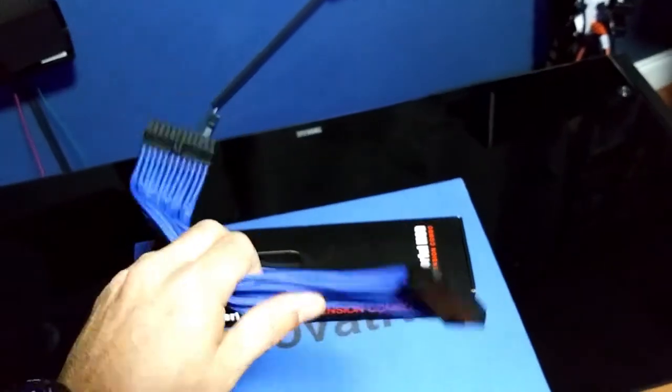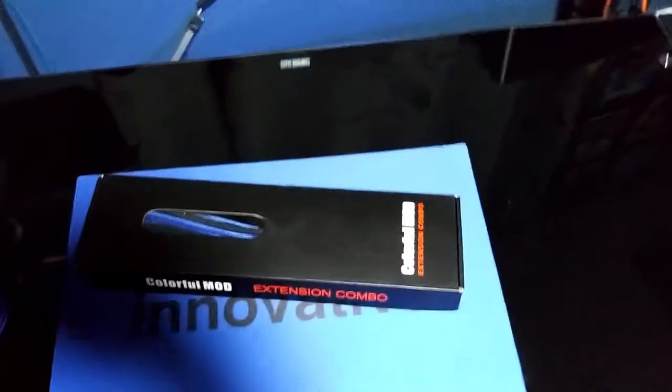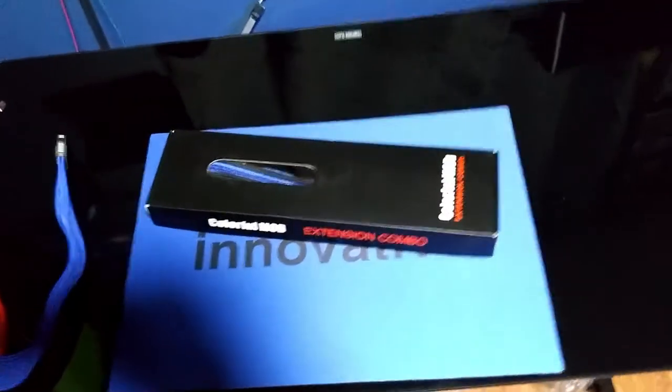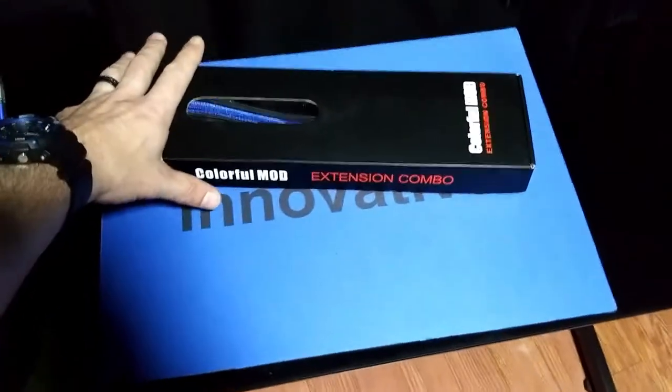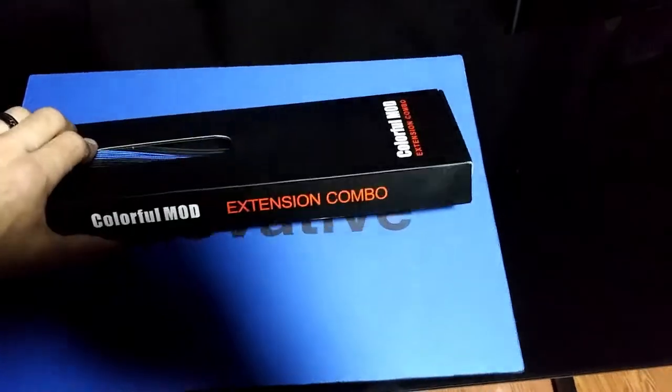The entire set of cables I've been using was about 25 bucks. These, on the other hand, were a lot more money — about 50 bucks — and I'm actually really impressed with them. They're Colorful Mod extension cables.